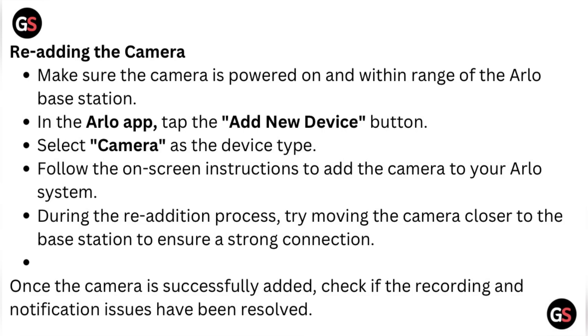In the Arlo app, tap the New Device button, select Camera as the device type, and follow the on-screen instructions to add the camera to your Arlo system. During the re-addition process, try moving the camera closer to the base station to ensure a strong connection. Once the camera is fully added, check if the recording and notification issue has been resolved.